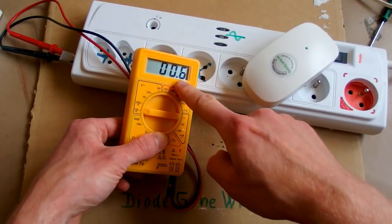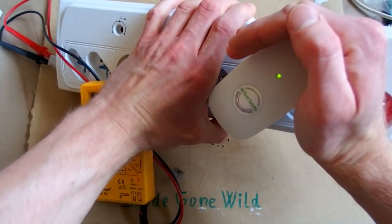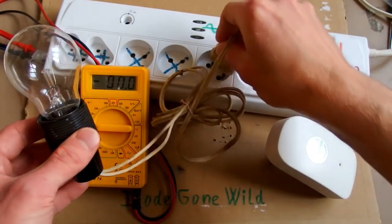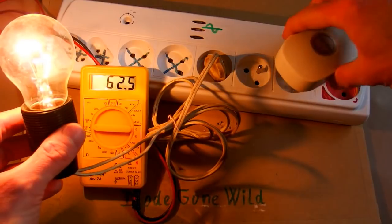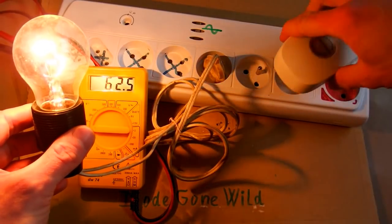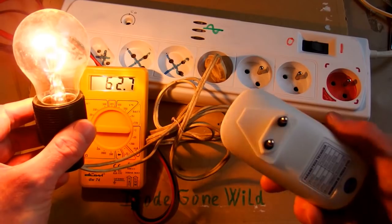No, it doesn't inject power. It actually draws 0.6 watts, and it has a very dim green LED indicator. But maybe I need to use it together with some load. So let's try this light bulb — it draws 62.5 watts, and with the device plugged in, 63.5 and 63.1 watts. So it doesn't save any power; with this device it actually draws even more.